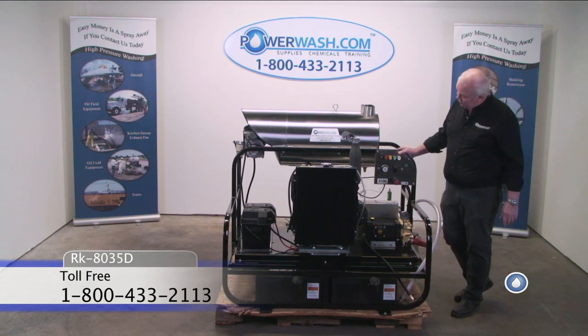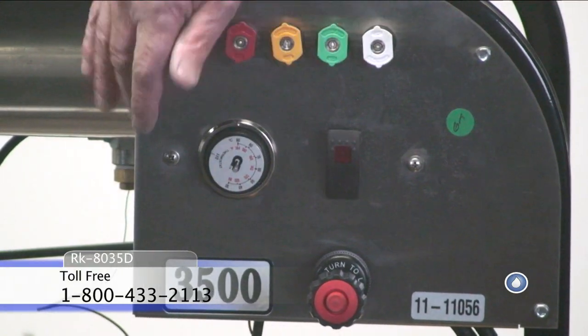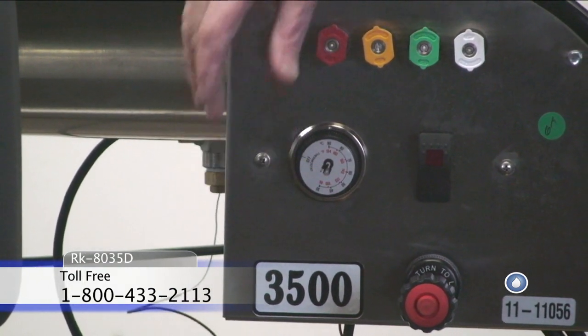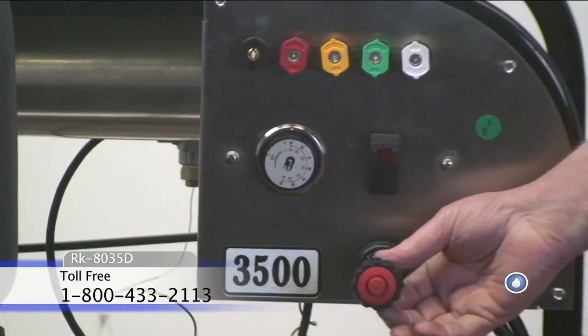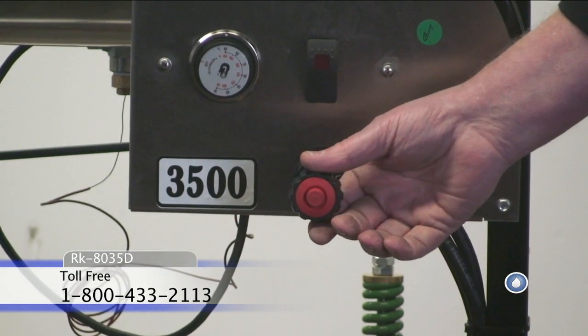Also on this control panel, you'll find your burner on-off switch and your thermostat. And here is your engine throttle, which controls your engine speed.